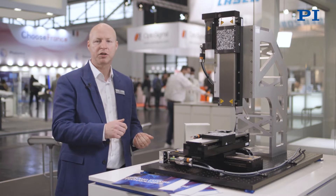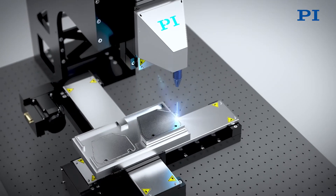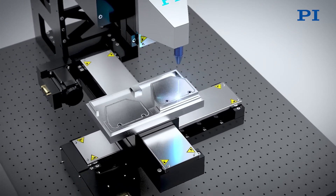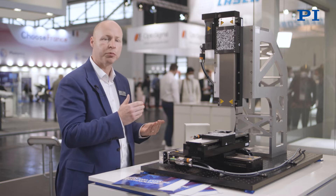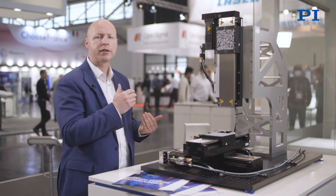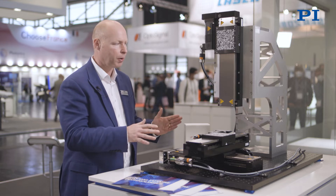In our demonstration we have an XY stage system — it's ball screw, economically suitable for these applications, and it still provides a good speed of motion using the servo motors.